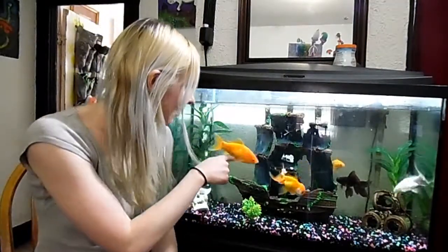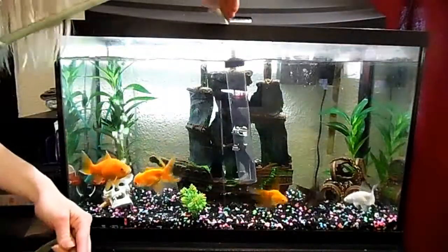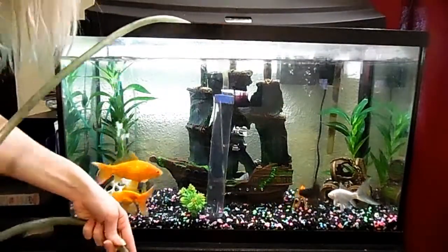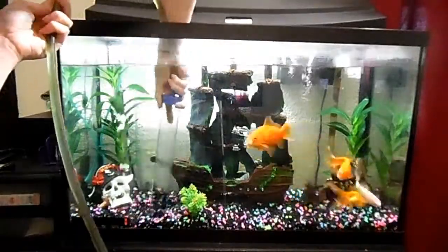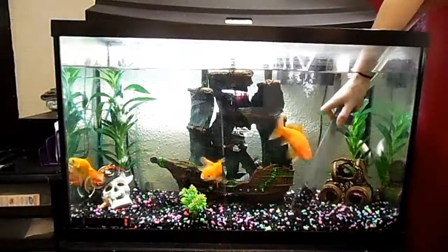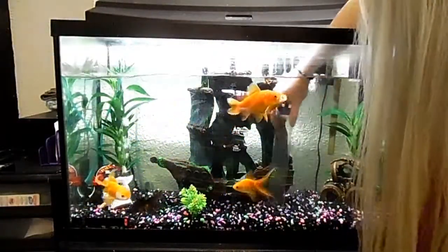Look at the fishies — I want to pet them, but we're going to clean the fish tank. Alright, let's take this hose and stick it in there. Make sure you don't hit any fish. It's so weird when they touch you.